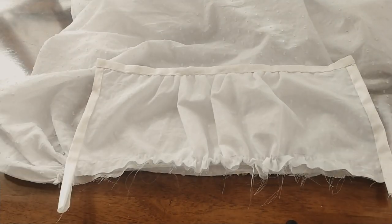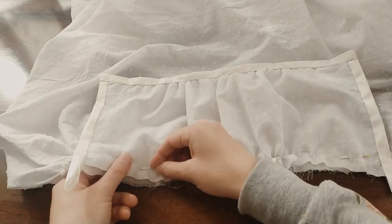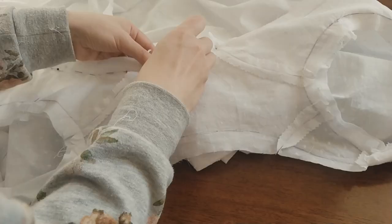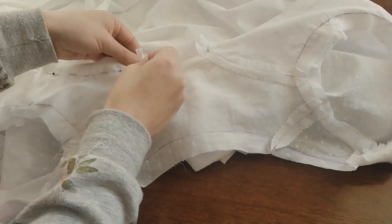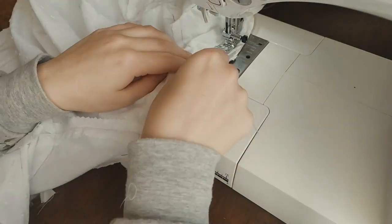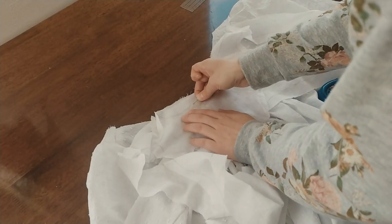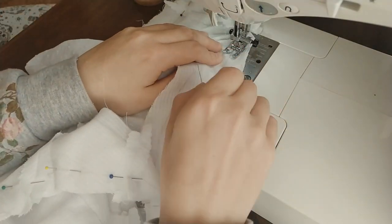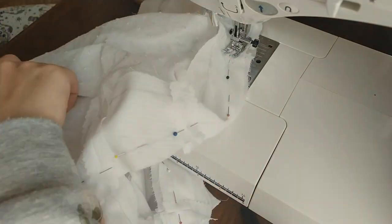Pin the stomacher to the front part of the skirt between the two gathered parts at the sides and then sew it. Pin and then sew the top of the skirt to the bodice. With right sides together, pin and then sew the lining and the bodice together along the neckline and around the center front panels.